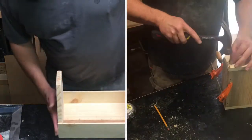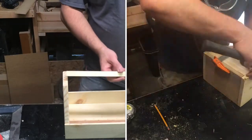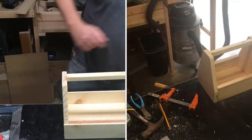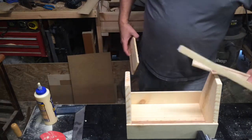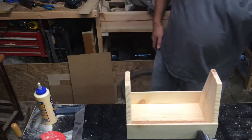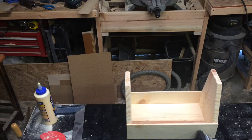That's how you glue it together, nail it. What we're going to do is take a piece right in here as a handle, shape that down, and we're going to use these as dividers. That's it. Let me get that set up and I'll show you the next step.